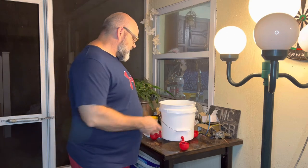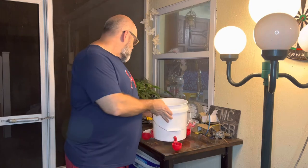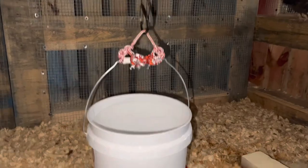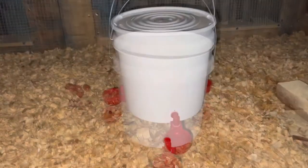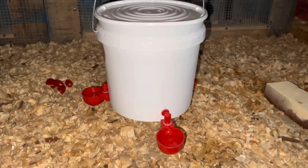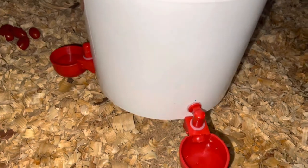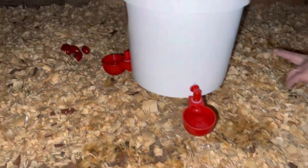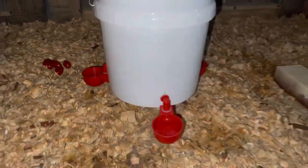So we're going to go ahead and get this thing filled up, then we're going to hang this in the coop and show you what it looks like. Okay guys, so here's the bucket suspended in the coop. We're going to put our lid on here in just one sec. Alright, so there's our bucket with our filled bowls. They work great, they work really well. Alright, so there they are.